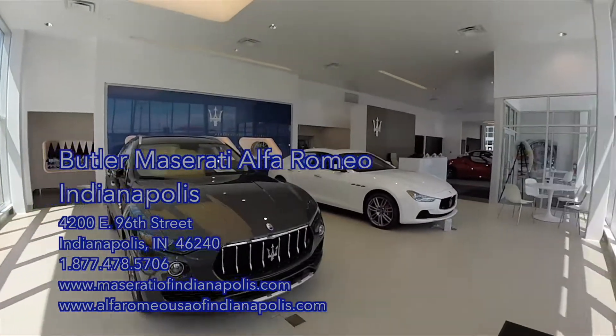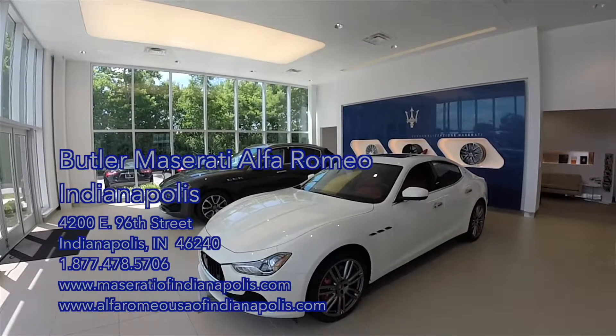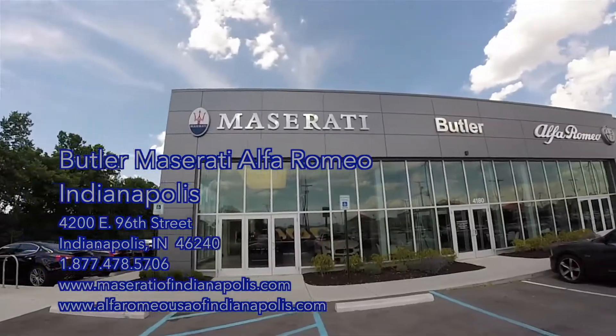A special thanks and shout out to Rick Williams of Butler Maserati Alfa Romeo in Indianapolis, Indiana, for allowing me to come out and film today.